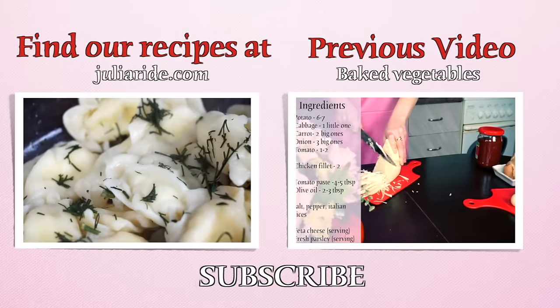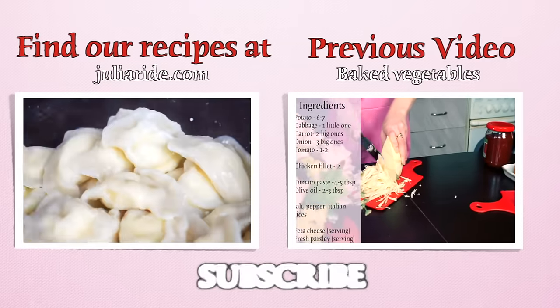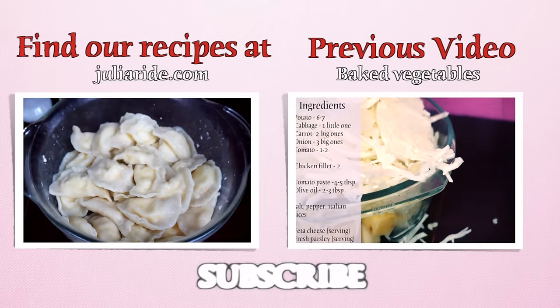That's it! Don't forget to like this video and subscribe to my channel if you are not subscribed yet. That is very important.